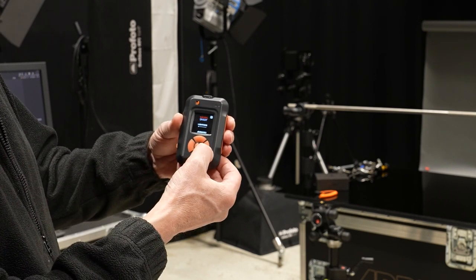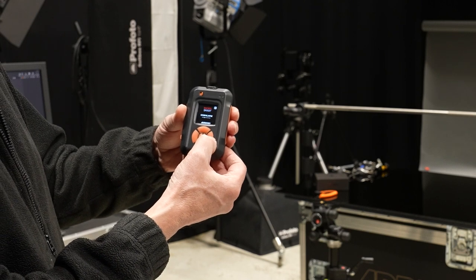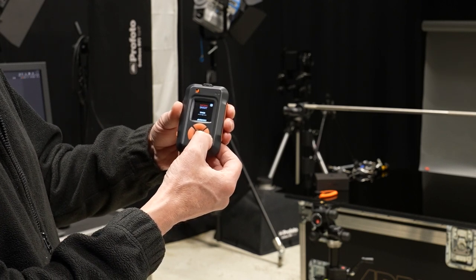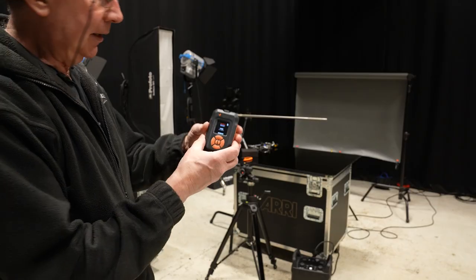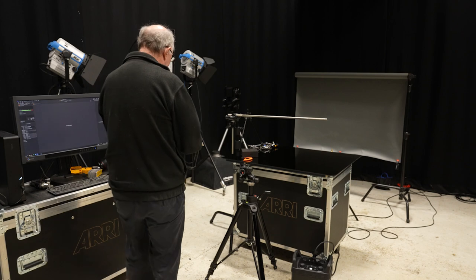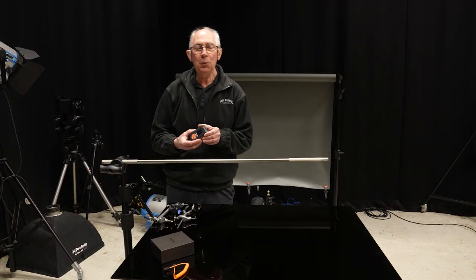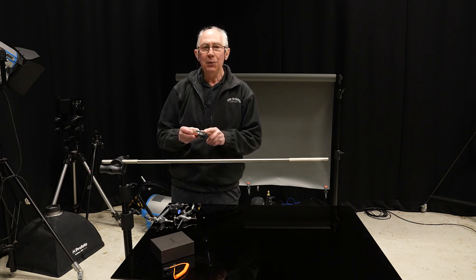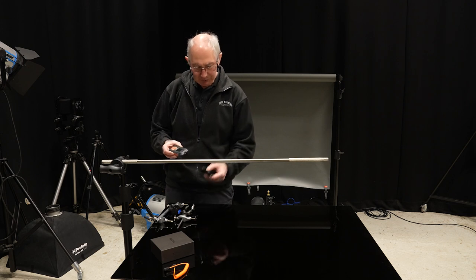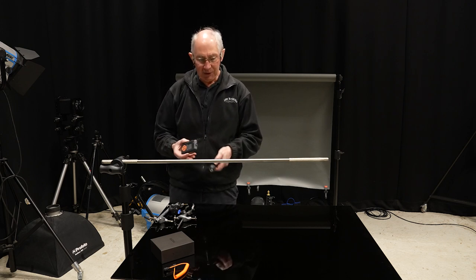So just by pressing this button I can run through all the different ways that this can be triggered. I'll be using the laser trigger and I'm going to set this up in a particular way. I'm going to set it up so that when a laser beam is broken this will then trigger the camera.